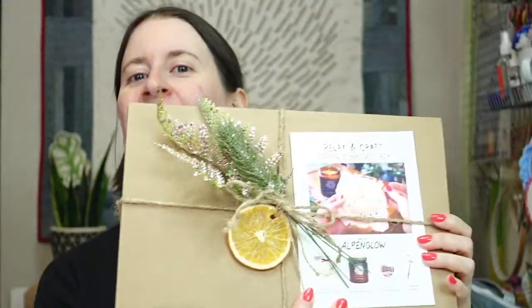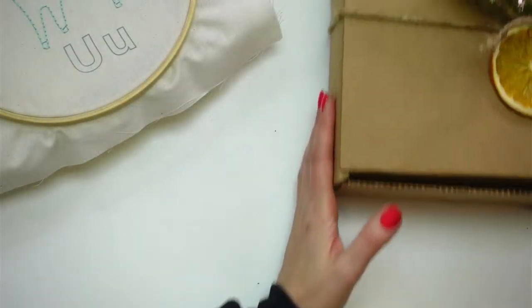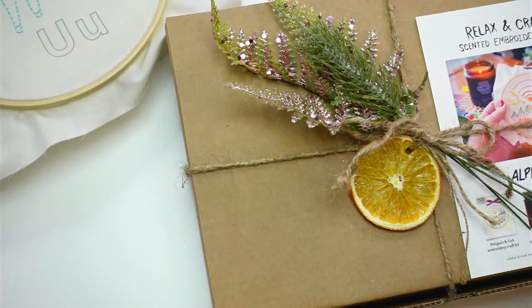We're doing some satin stitching with metallic thread today. I also have for you our Relax and Craft scented embroidery box — I wanted to open it up and show you what's in it. Everyone who ordered will have theirs shipped out tomorrow. We only have a few more left. This is a collaboration with my brother and his girlfriend at Sea to Snow Candle Co.